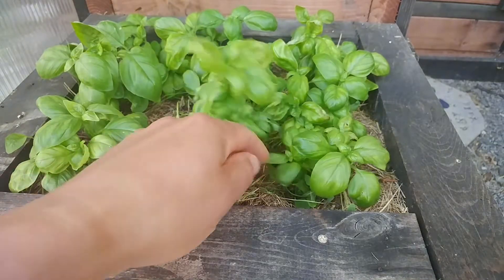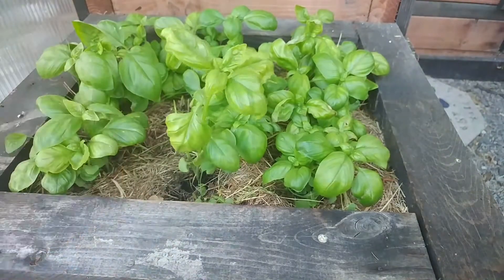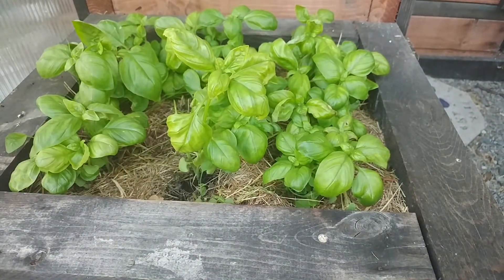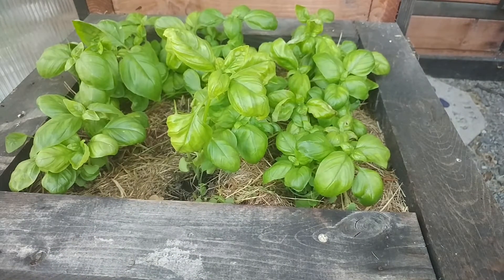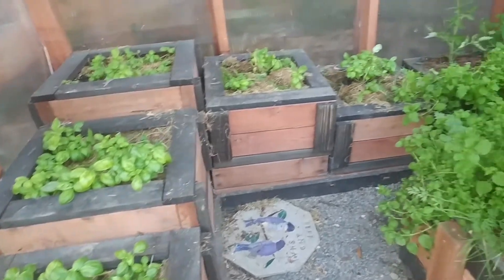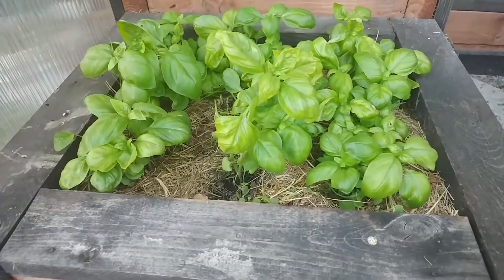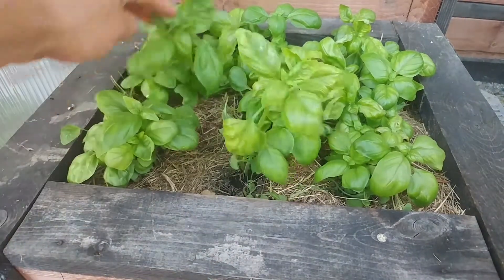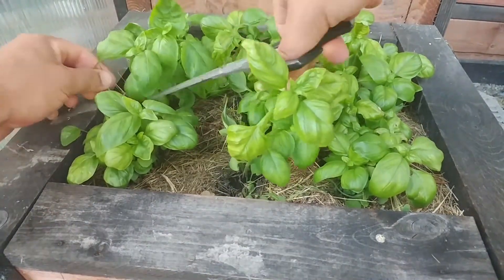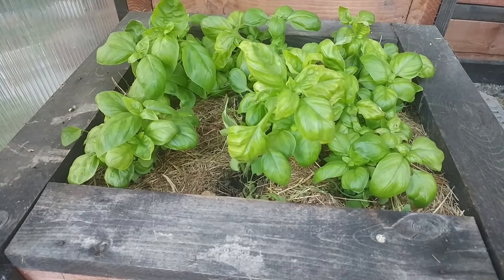As you can see, this is a fairly new bed of basil. Actually all these beds are — sorry for the dirtiness, but they just got mulched with grass the other day, so grass is kind of everywhere.